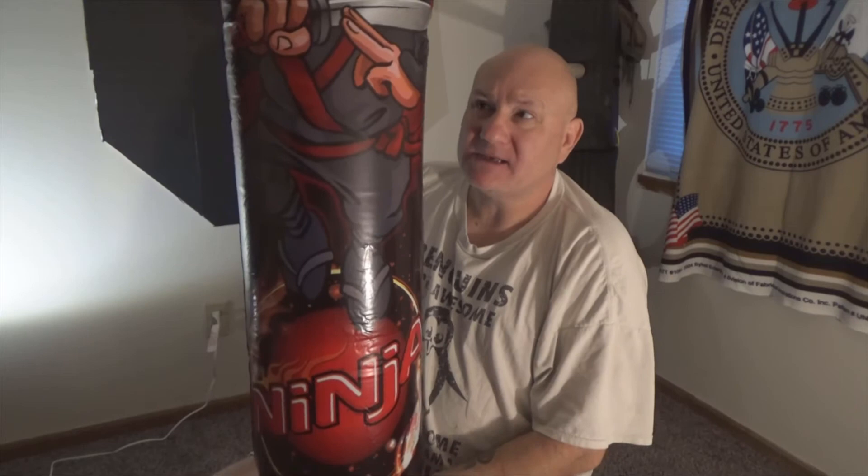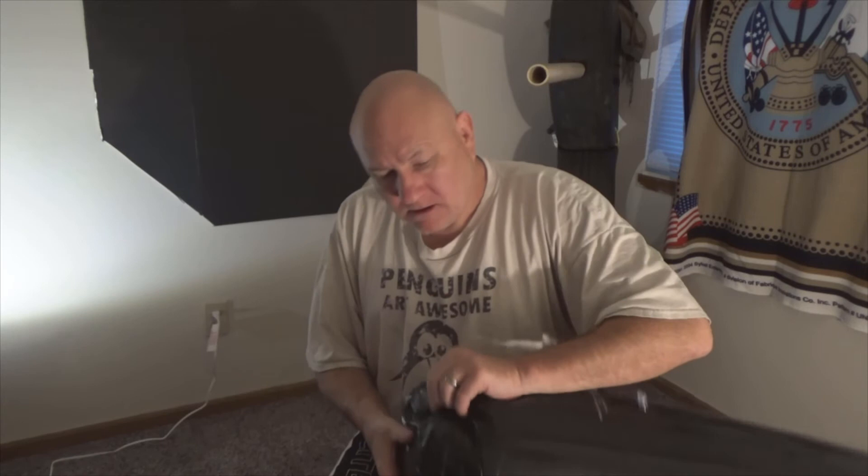One bag will kind of work, and I'm pretty sure that if I blew it up it may stay there, but there's no reason why I need to stop with one.